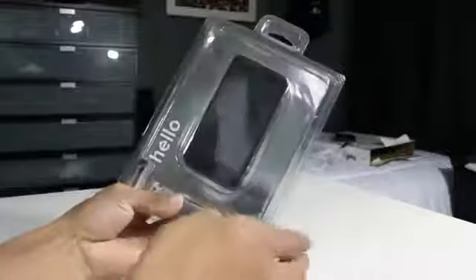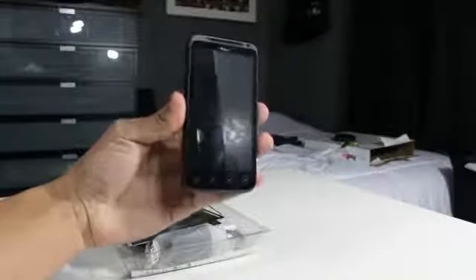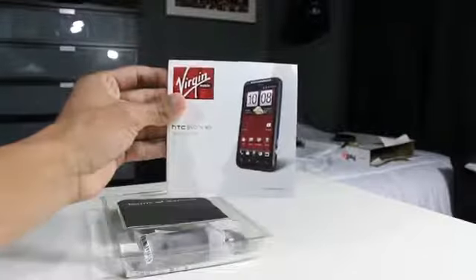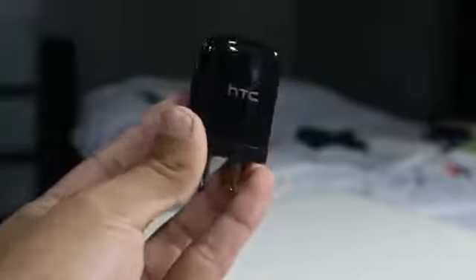Moving on to the unboxing portion of the video — you don't get too much in the package. You get the HTC Evo V4G itself, which looks pretty durable from first impressions. Besides that, you get some instruction manuals and warranty materials to give you a better understanding of the phone. You'll also find the standard USB cord to charge and sync the device, as well as the wall brick.